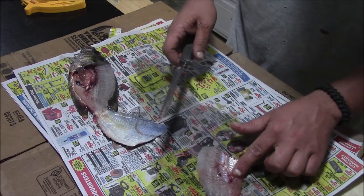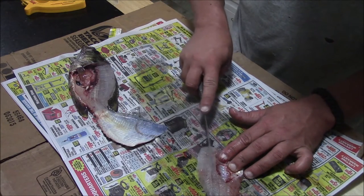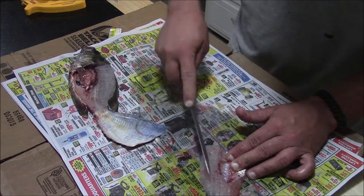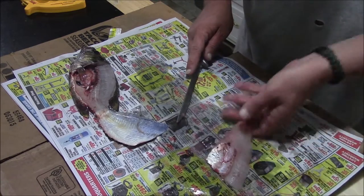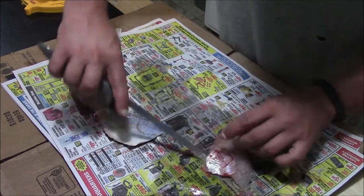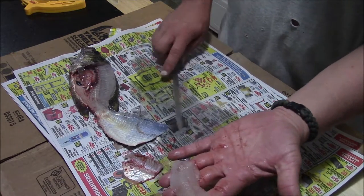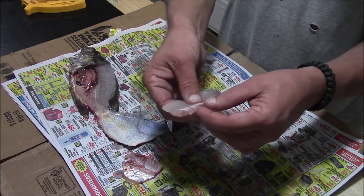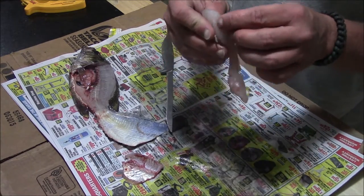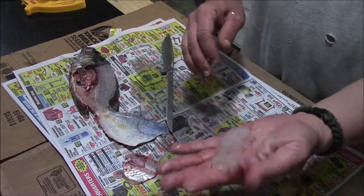Now you've got the meat removed from the skin. You've got a rib cage right here that you need to cut out. If you're really good and really careful, you can fillet the ribs out. What I do is just run my knife kind of this way and it'll catch on those ribs — run it right along the edge of those bones and you can cut them out. You may feel a rib bone or two; usually you can just grab them and pull them out. And we have a fillet.